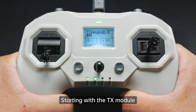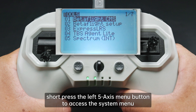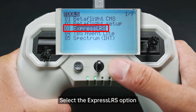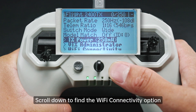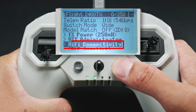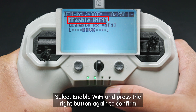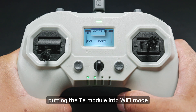Starting with the TX module, short press the left 5-axis menu button to access the system menu. Select the ExpressLRS option and press the right button to confirm. Scroll down to find the Wi-Fi connectivity option, press the right button to enter, then select Enable Wi-Fi and press the right button again to confirm, putting the TX module into Wi-Fi mode.